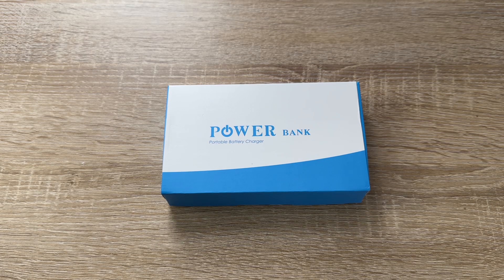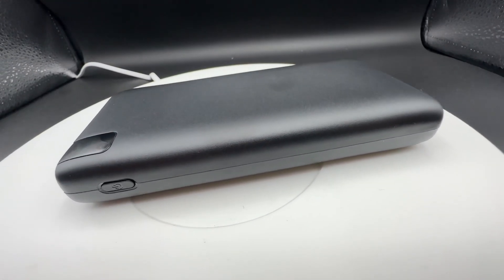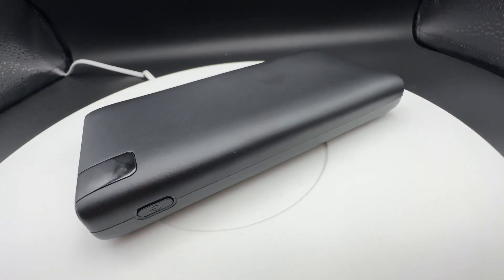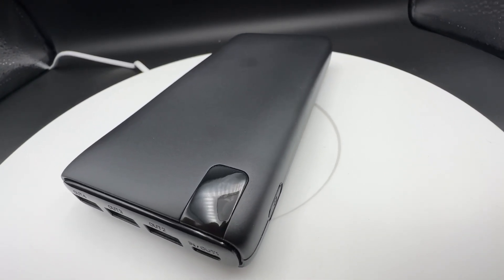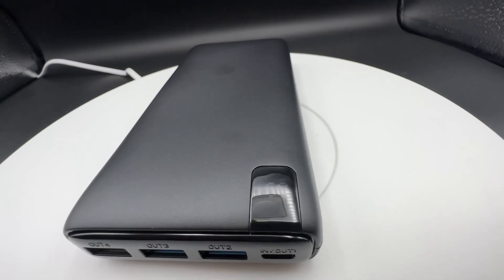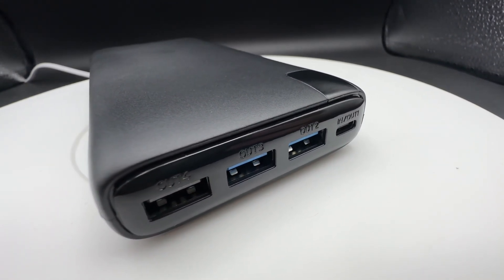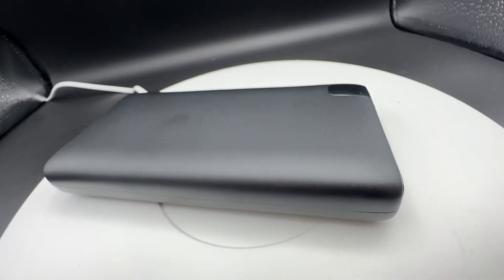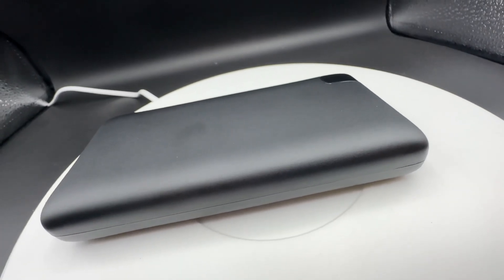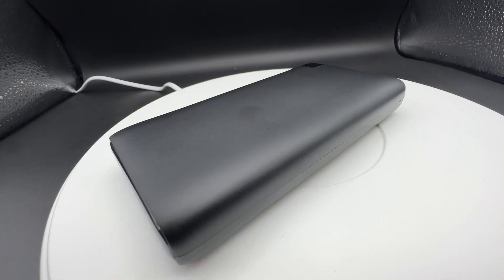Hello! Today I'm going to show you another unboxing video. Let me introduce the Addtop power bank with 26,800 milliampere-hour capacity and fast charging — 18-watt PD USB-C portable charger with QC 3.0, external battery pack with four outputs for cell phones and tablets.